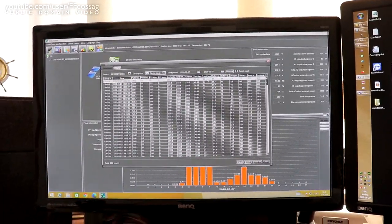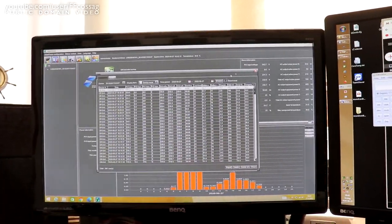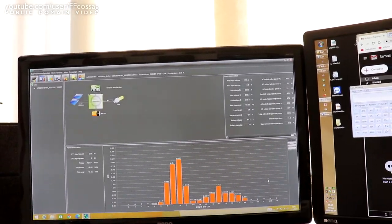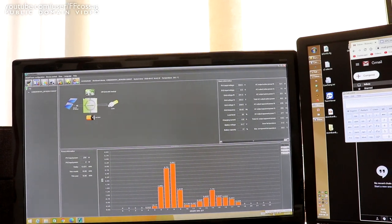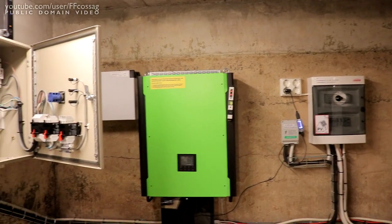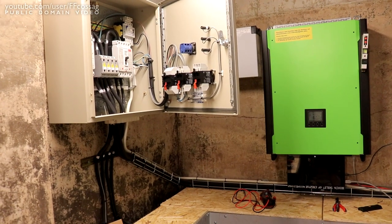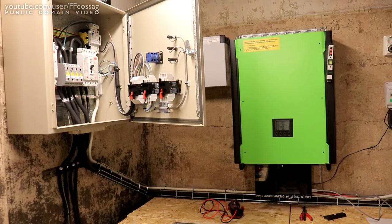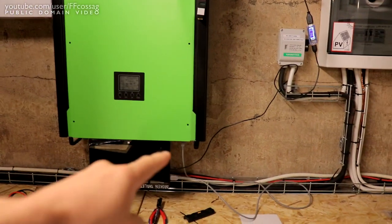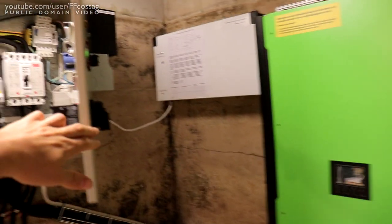I want to get this over with as soon as possible before we really commission the system. So let's head downstairs right now, since we know the logging is working, and see what we can do. Welcome to the power plant.